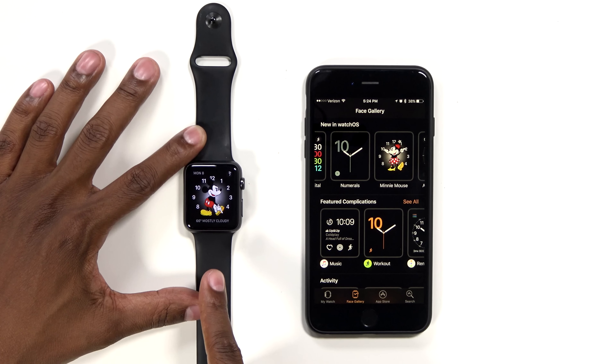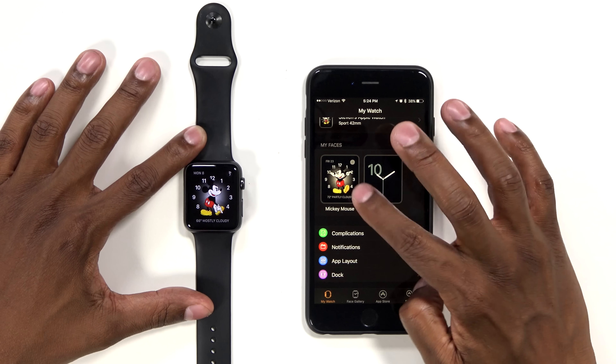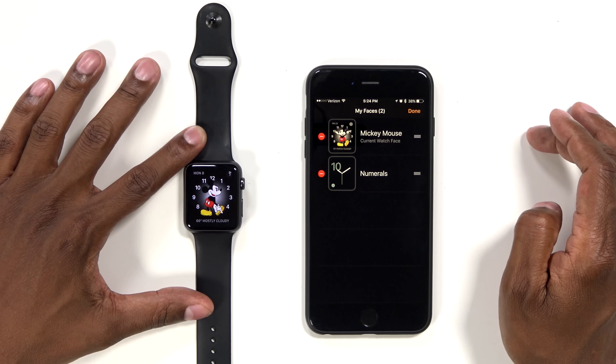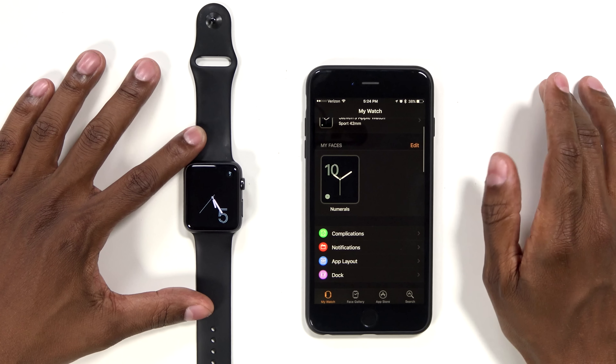You can slide over — it's still Mickey Mouse. But let's say you don't want both of them. You go back to your main watch, go to edit where it shows your faces, and then just hit the negative on Mickey Mouse. You can do that for any of the settings there.